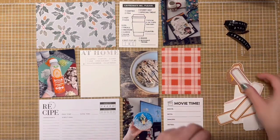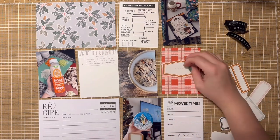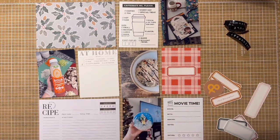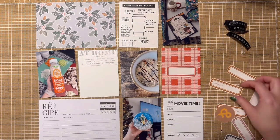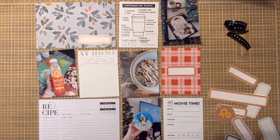Hello everybody, welcome to the channel if you are new, and welcome back if you're already a subscriber. Today's video is going to be a Project Life with me, and we are going to be doing a Project Life Christmas present — this is actually from a few days ago, what I got up to on Yule.